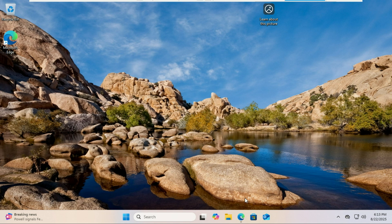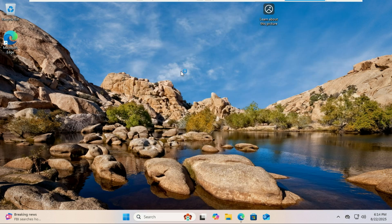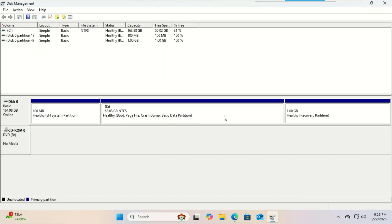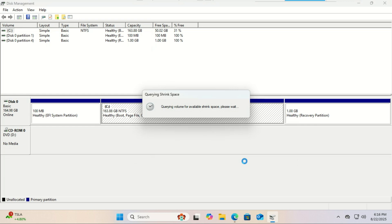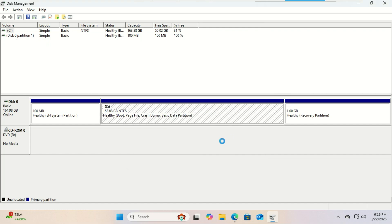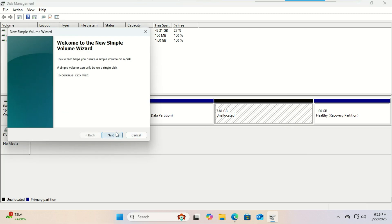First, we need to shrink our Windows partition to make room for Linux. Search for disk management from the search menu and open disk management. First, create a partition of at least 8 gigabytes, which we'll use as a virtual flash drive. Give it a drive letter and make sure to format it as FAT32. Do not format it using NTFS.